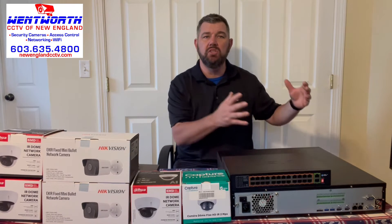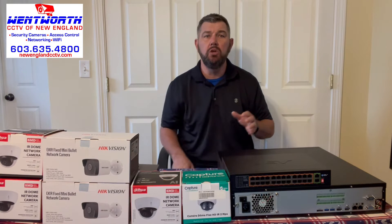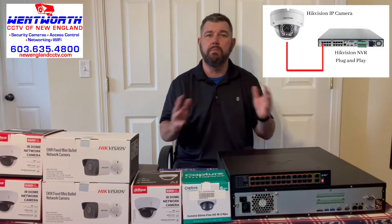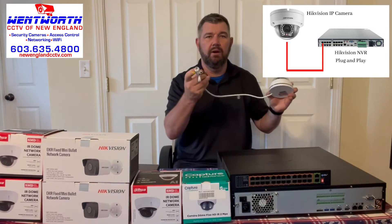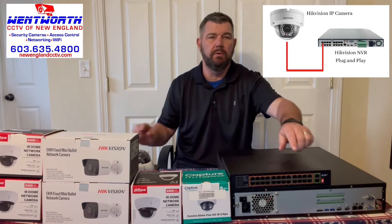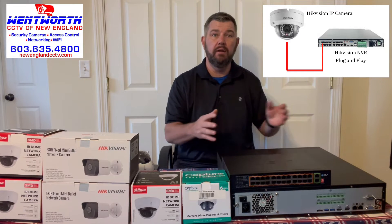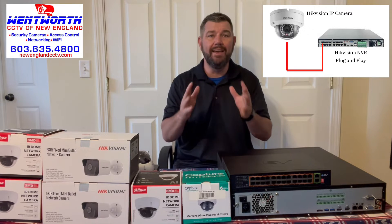If you install a smaller grade system — say you have four, eight, or 16 cameras — you can buy an NVR with the built-in PoE switch and the process is plug and play. You just take the pigtail of your IP camera and run a Cat5 or Cat6 cable to the built-in PoE switch in the back of your NVR.